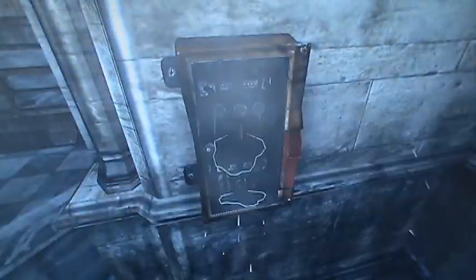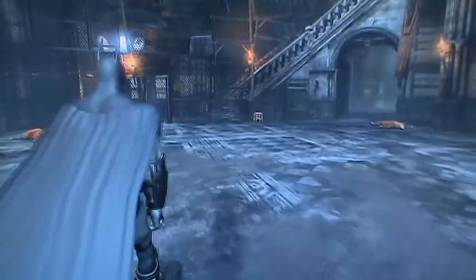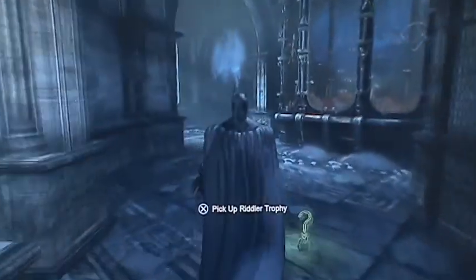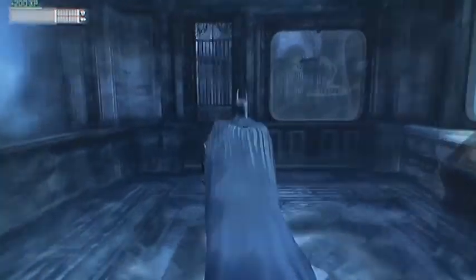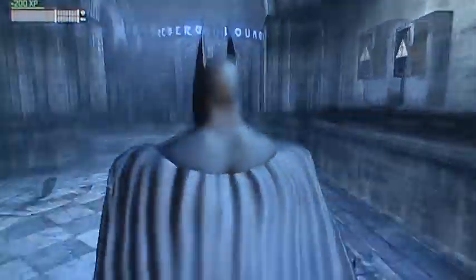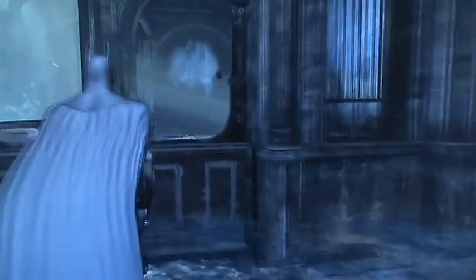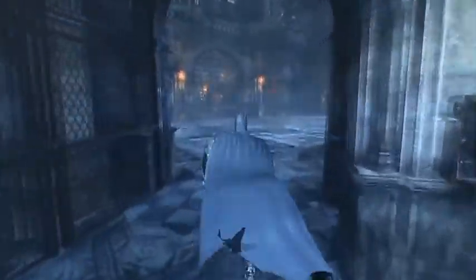Bam! Finally! Good heavens, oh man. Got it! There's another Riddler trophy there — I did it. Good lord. After all of that. It's freaking crazy remote batarang work.